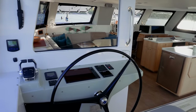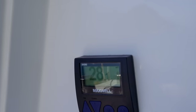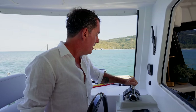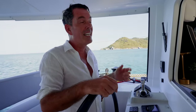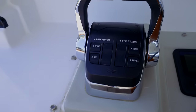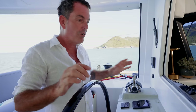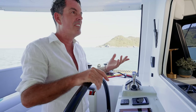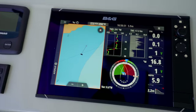Let's go through the helm station controls. We have a Maxwell chain counter for the windlass, a USB socket, and always a knife at the helm. These are the VC20 electronic throttles — they're great because the mechanical ones are a bit clunky, these are very smooth. We have another set on starboard, so you just switch between throttles for full control from both helms. The Yanmar engine control shows whatever statistics you want — engine revs, oil pressure, or temperature — plus engine start buttons.